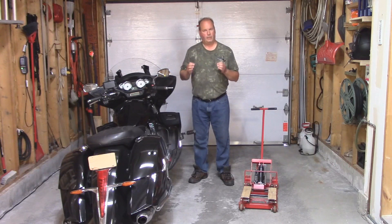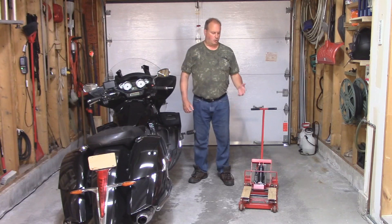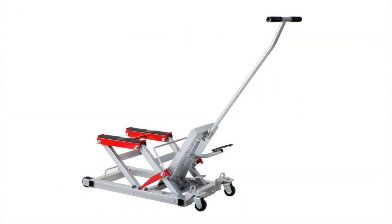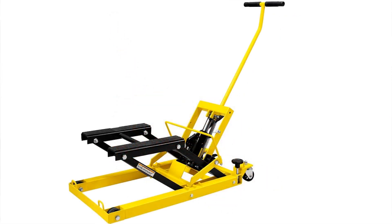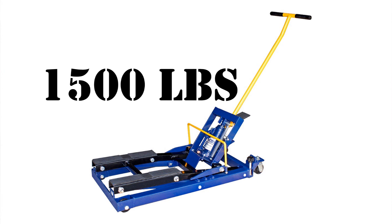The thing I use the most is my hydraulic jack. I'm sure most of you have seen jacks like this — they're made by various companies, they come in various colors, but they all have the same design and they're rated at 1500 pounds.